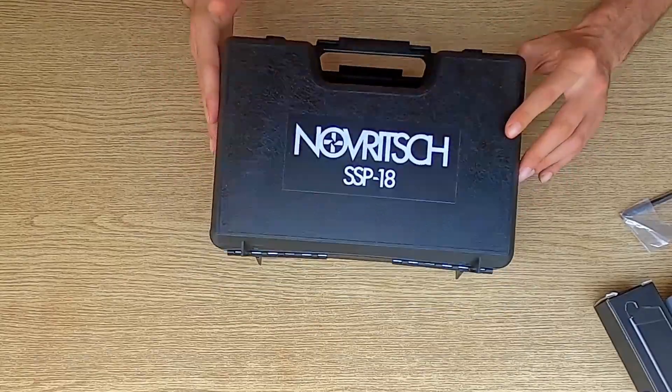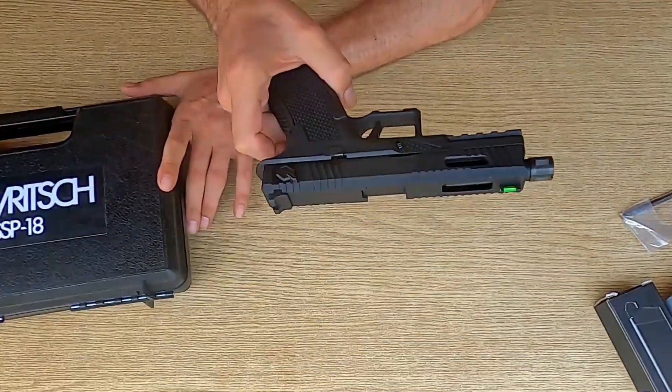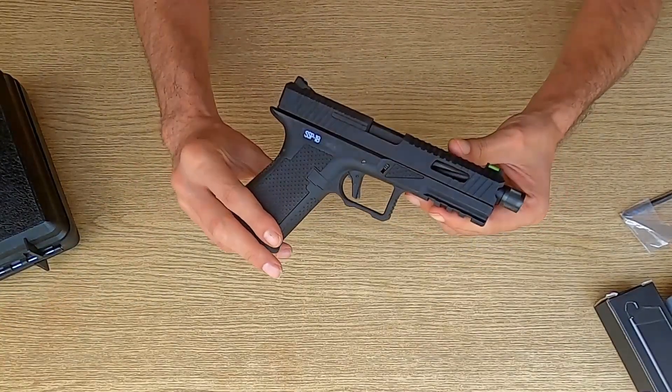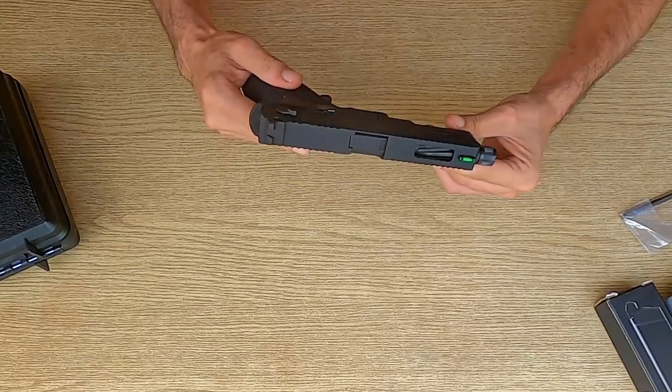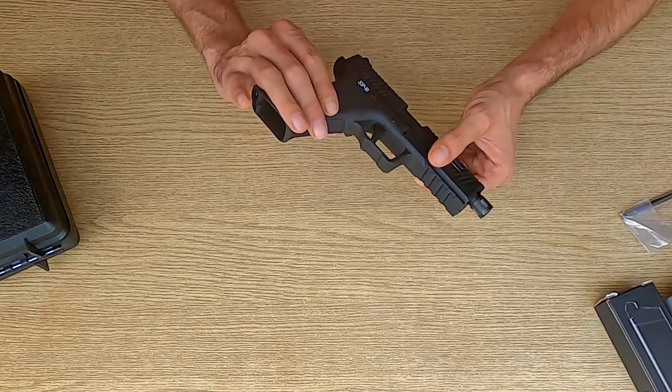Apriamo ed eccolo qua. Si tratta di un modello Glock rivisto da Novritsch, con particolare attenzione ad alcuni dettagli che la rendono esteticamente accattivante. Un nero opaco ovunque e anche sui caricatori, e un sacco di rifiniture che gli donano quel tocco in più senza renderla troppo pesante nel design.